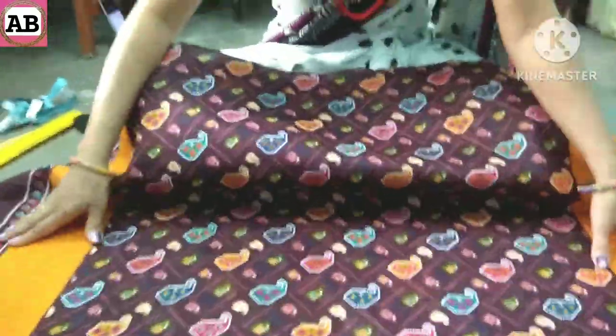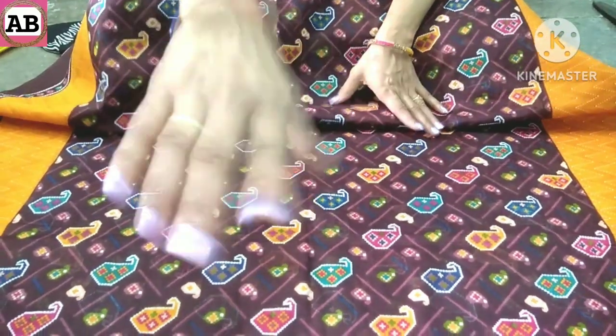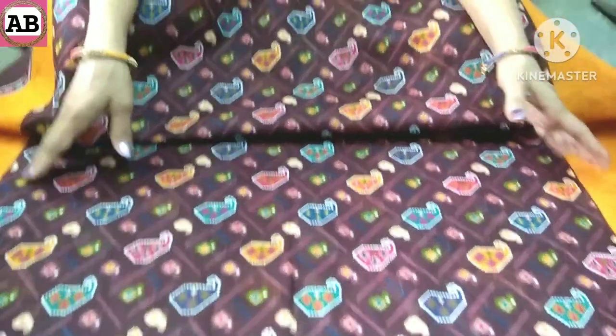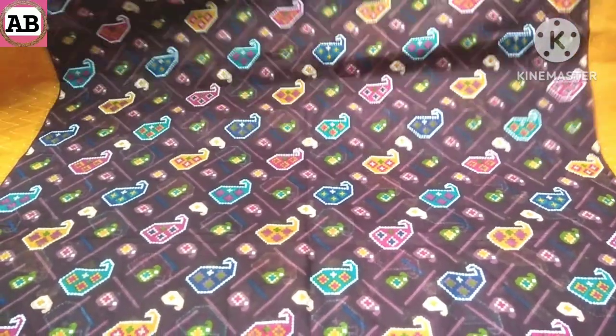There is fabric on both sides, and this print starts from here. If the print is straight, then we cut it in this way. But this print is diagonal. So if you have a dupatta like this, how do you cut the piece from it? Let me explain all of this in this video.